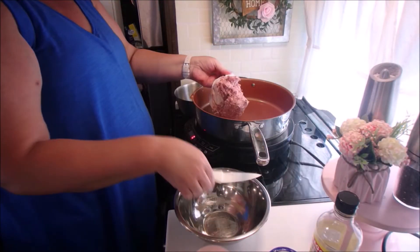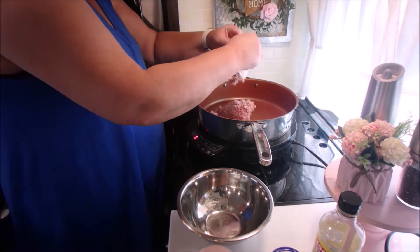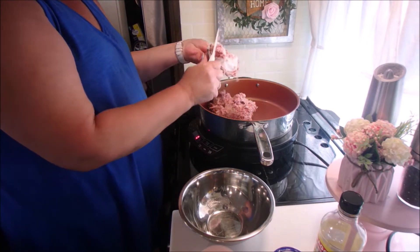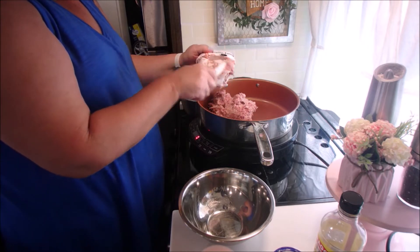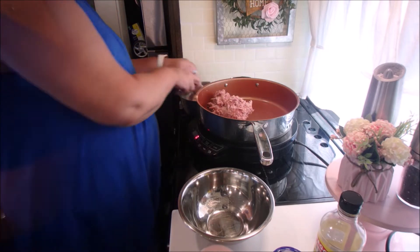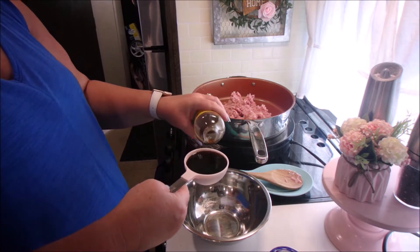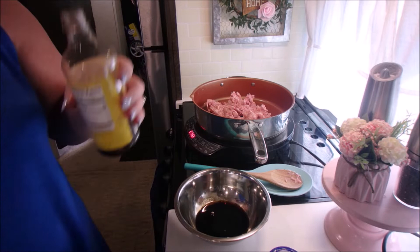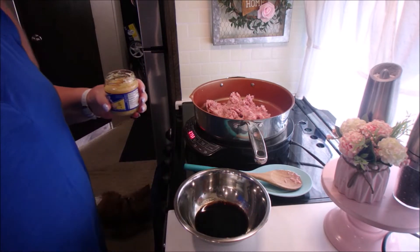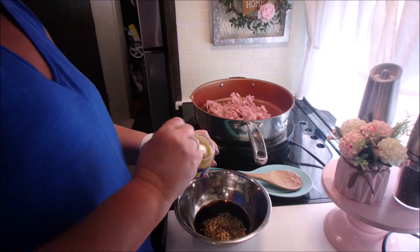Today we're going to make a super simple dinner. I'm putting the ground sausage into the pan and we're going to cook that first. Now that the sausage is cooking, we're going to make the sauce. It's a half cup of low sodium soy sauce — I use the liquid aminos. We're going to add garlic and ginger. All the ingredients will be listed at the end of this clip and on our website, which will be linked down in the comment box below.